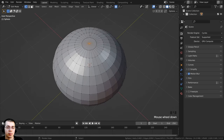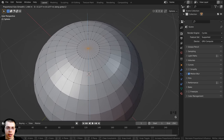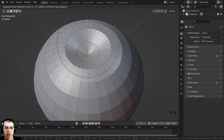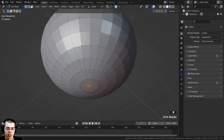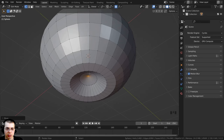I'm now going to select the top vertex, press G to grab, hit Z, and bring it down on the Z axis. I'll scroll with my mouse wheel to make the proportional editing smaller and just bring that down. Then I'll do the same thing for the bottom vertex — press G and Z, bring that up on the Z axis.